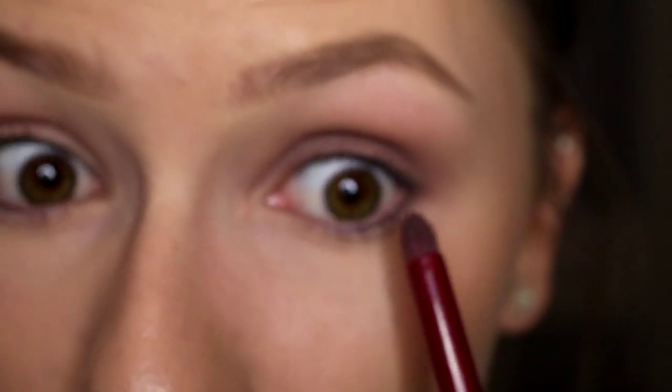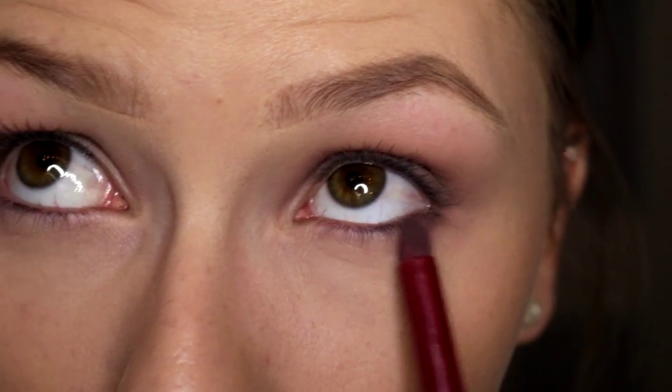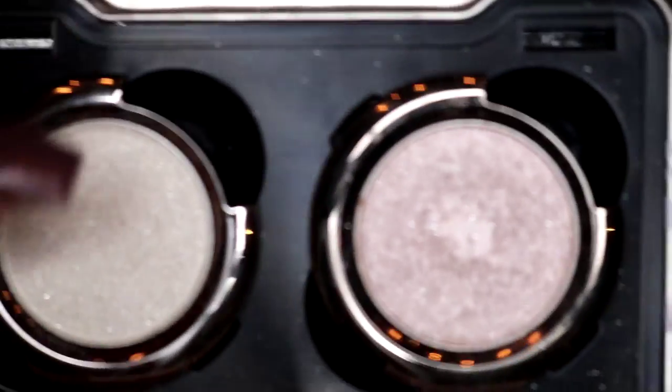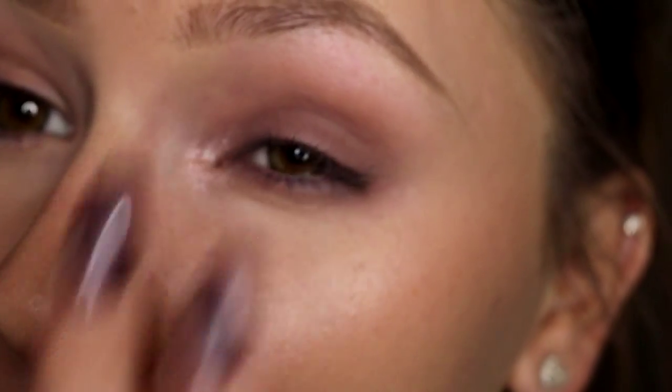And then I take a pencil brush and just smoke out the bottom lash line. Then I just take my finger and use one of two sparkly colors — either Polyester Bride, which is more white, or Midnight Cowboy Rides Again. Today I'm feeling Midnight Cowboy Rides Again, so let me just pop that on the inner corner.